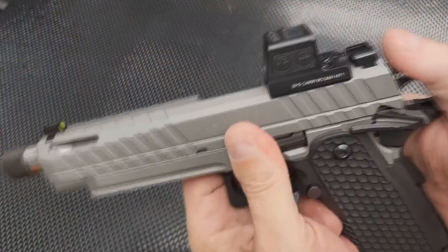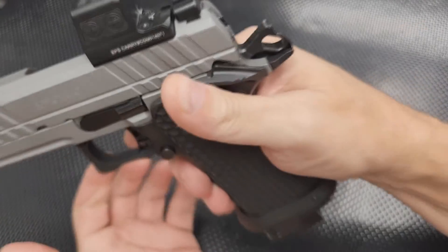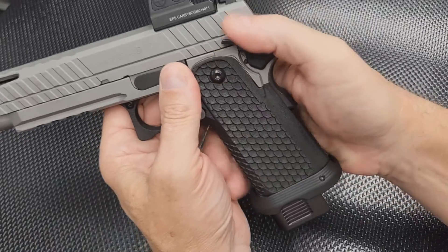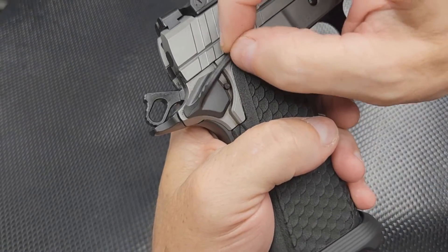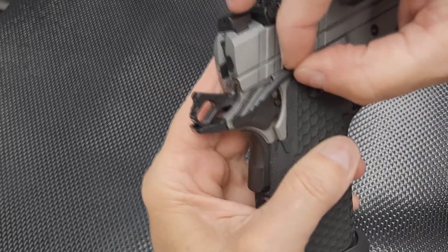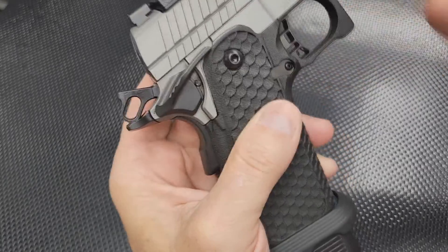The other thing I don't like is the safety — the thumb safety is just awful. It's hard to manipulate. It is ambidextrous, but look at the play in it — it's just awful. And the slide-to-frame fit is another thing: it's also awful.